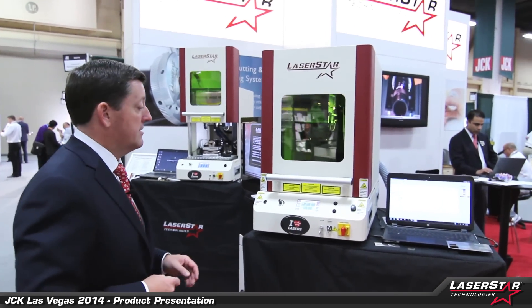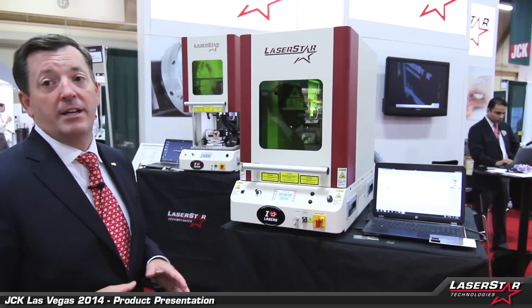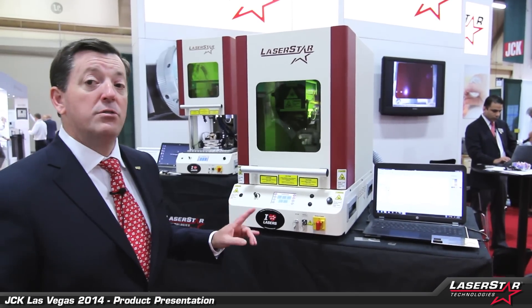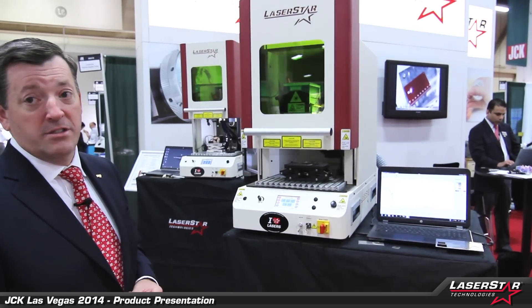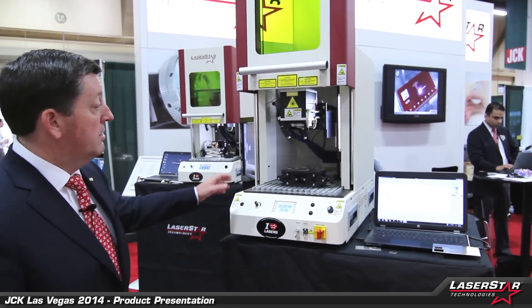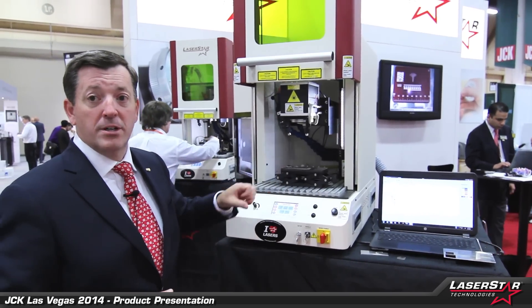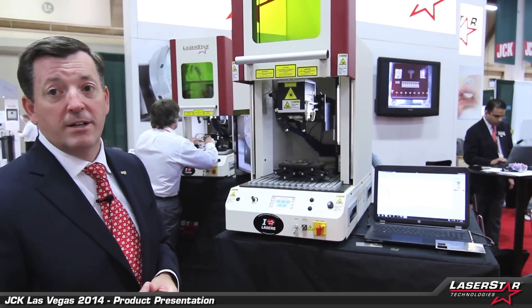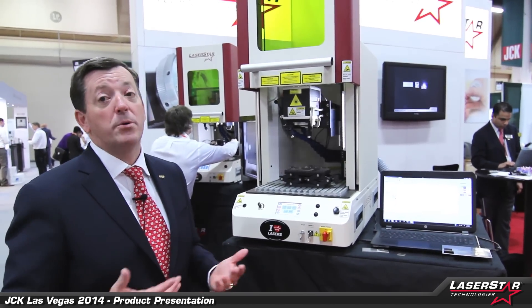LaserStar has perfected the technique for allowing it to be a compact system for today's jewelry marketplace. This is our most powerful machine today — a 70 watt 3800 Series — with a number of new features, including an automatic door system, which clients like to have if they're doing high volume production. We're also featuring our new compact camera system, which will take the image in the marking space and project it on the software. All these features allow the users to be more efficient and more productive.